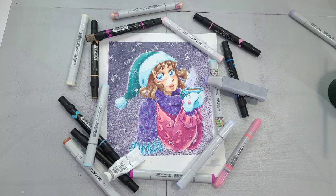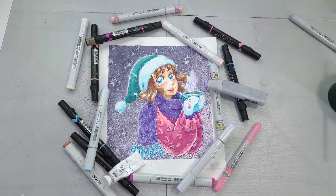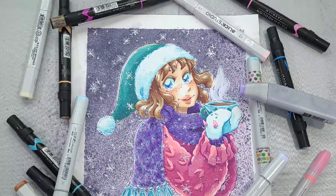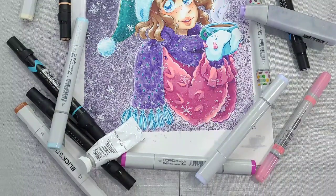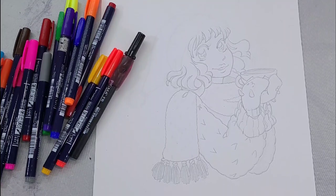Today I'm going to show you how to use alcohol markers to color this wintry girl. This illustration was rendered on Strathmore 300 Series Bristol. If you'd like to color along with me, there'll be links down in the description where you can purchase this line art.